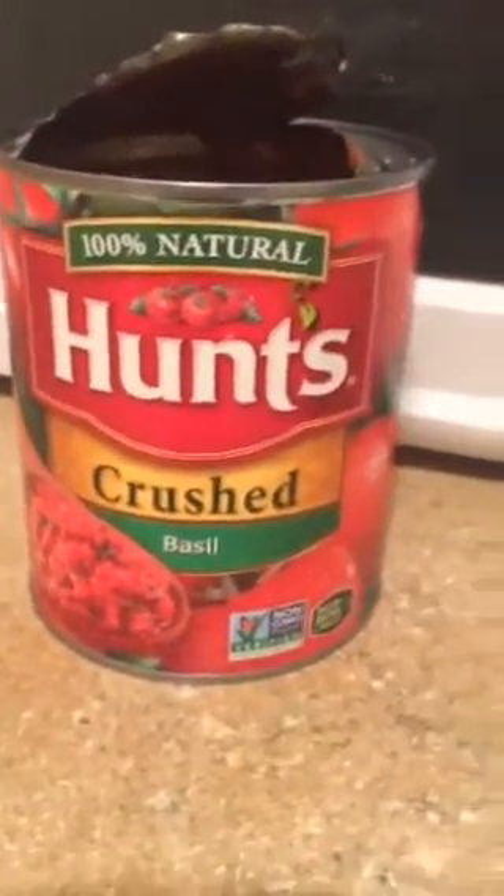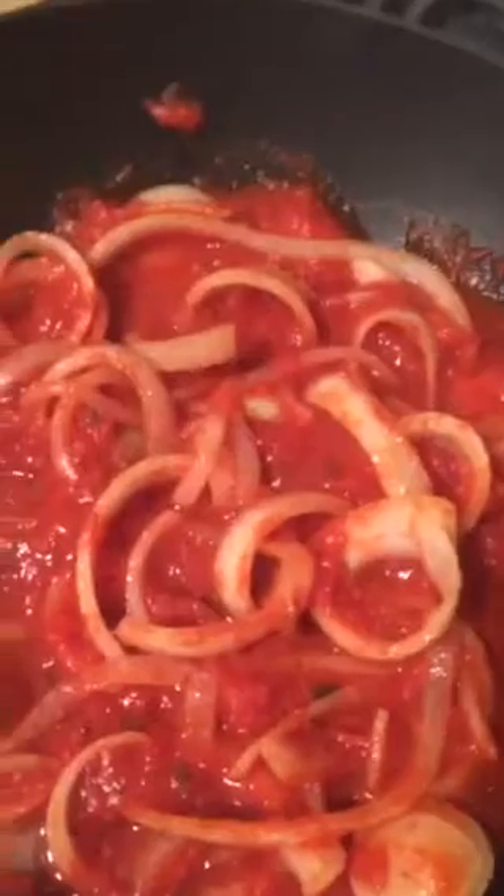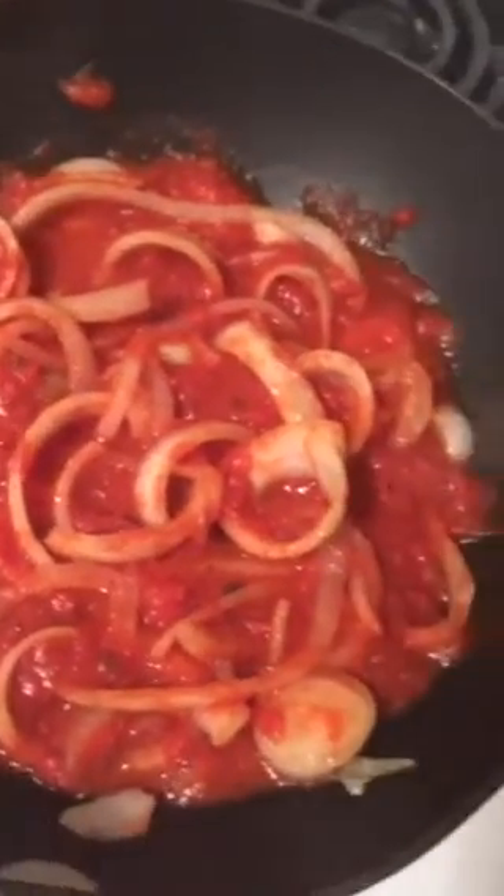Once that cooks down, I'm going to go ahead and add my tomatoes. Let me show you guys the tomatoes I got — this is the Hunt's Crush Basil tomatoes. I'm going to add a little bit of that in. All right guys, I have my crushed tomatoes added in. As you can see, let that simmer down a little bit.